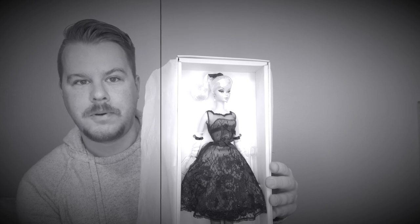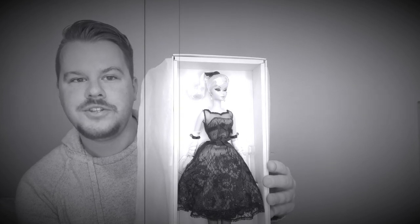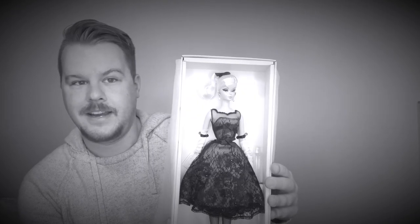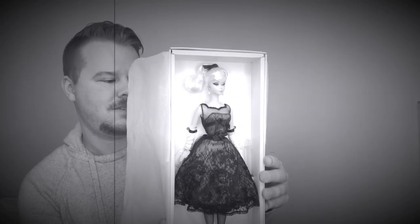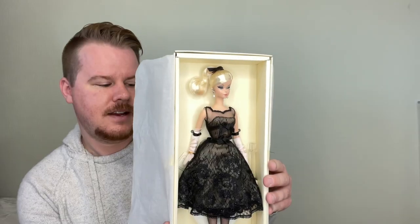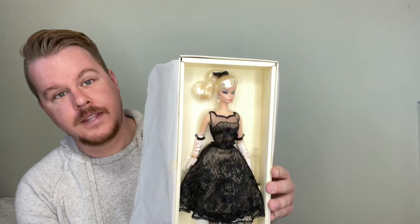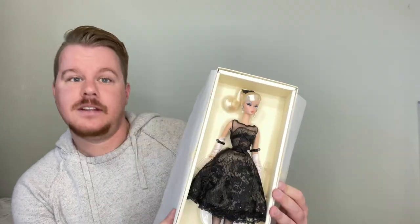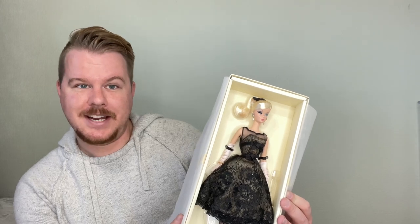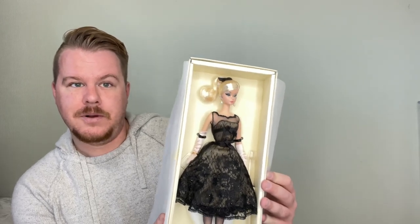She's just so pretty — I'm looking at her in the viewfinder and, damn, Andrew, thank you so much. No more than 4,200 were made worldwide. She is considered a gold label doll. Let's get you guys a closer look at the packaging and everything, and then we will unbox her.